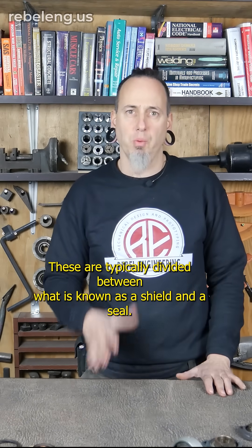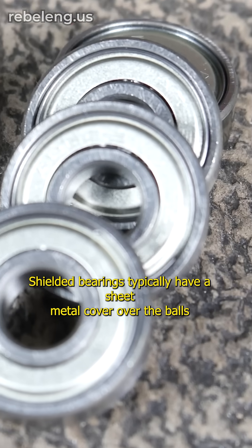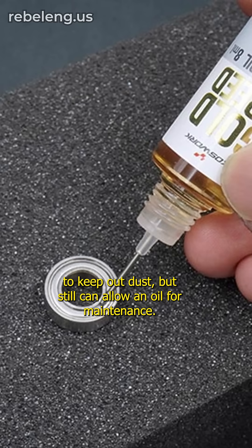These are typically divided between what is known as a shield and a seal. Shielded bearings typically have a sheet metal cover over the balls to keep out dust, but still can allow in oil for maintenance.